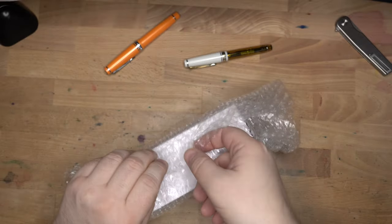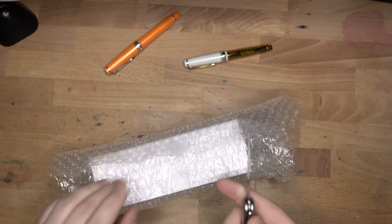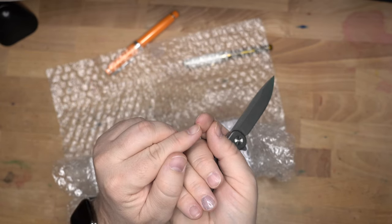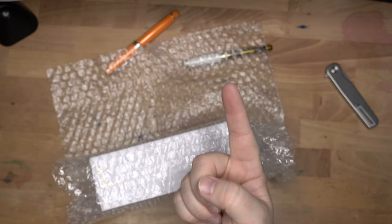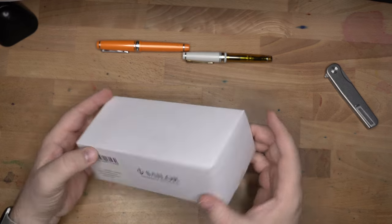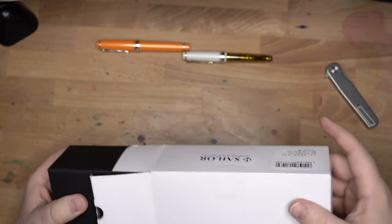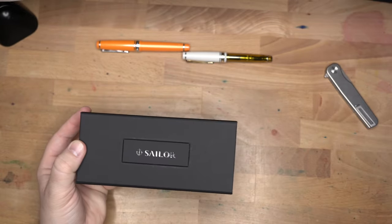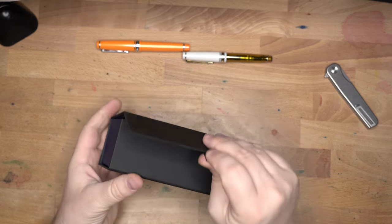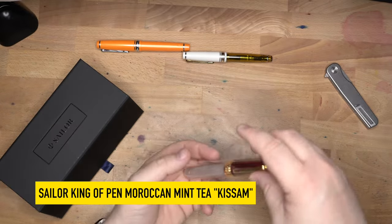Now let's get into this pen here. Actually it's kind of hard to flick this out because I got a cut right on the tip of my pointer finger — you'd be surprised how many things you touch with the point of your finger, and that is really annoying. So here we have a Sailor in a big box. This is the Sailor Pro Gear King of Pen, Moroccan Mint Tea Kassan. This is one of their limited editions — the third one in the tea editions. My other King of Pen that I got a year or two ago is the Christmas Tea, and this one is Moroccan Mint Tea.